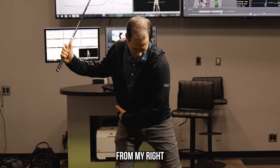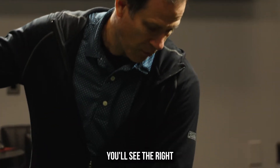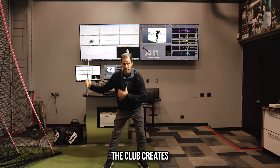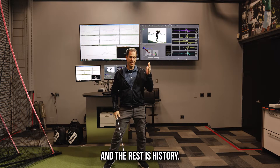If you watch me from face on, when I push from my right to my left, naturally my left hip gets higher. In the downswing with most players, you'll see the right hip starts to go down and the left hip starts to go up. That helps shallow the club and creates what we call a little bit of rock and roll torque, and then they go through their swing and the rest is history.